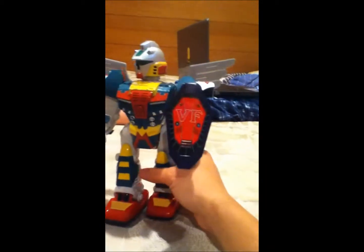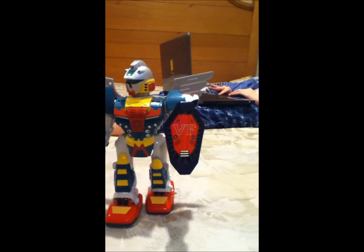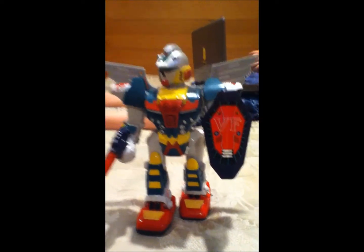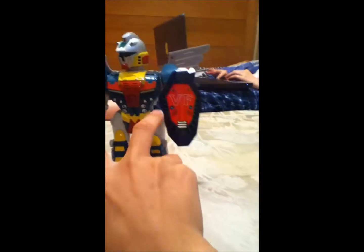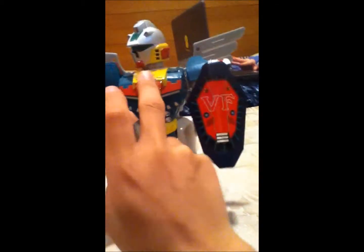The robot comes with two removable short pieces, which you actually get six of. When you first get the set, it comes with three heads, one set of wings, two weapons, and then you get six of these small pieces and three of those.